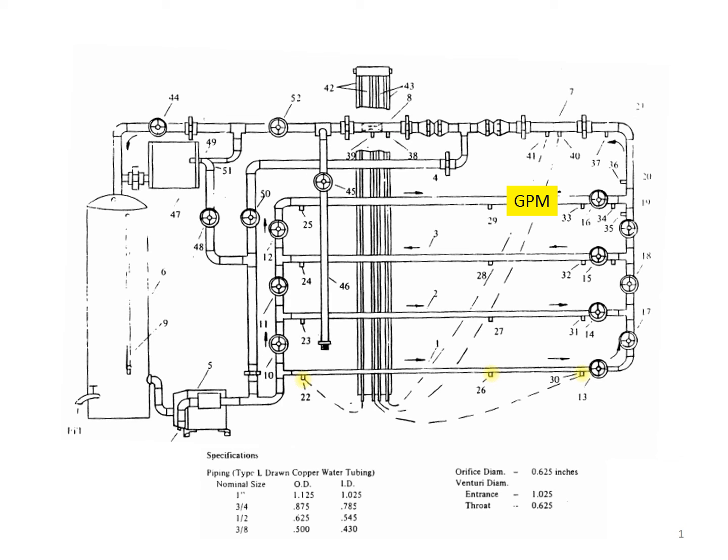We also have various pressure taps along the piping network, and this is where we will connect a pressure monitoring device to measure pressure drops through the piping network.